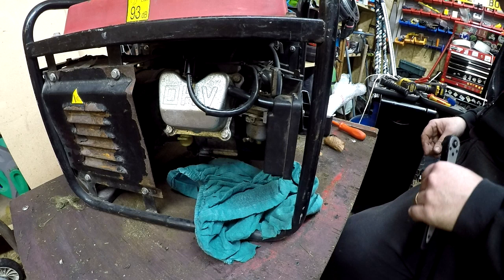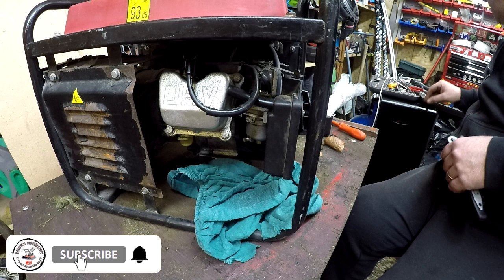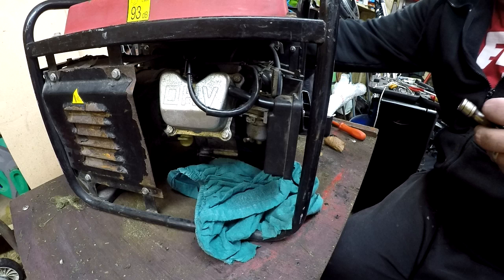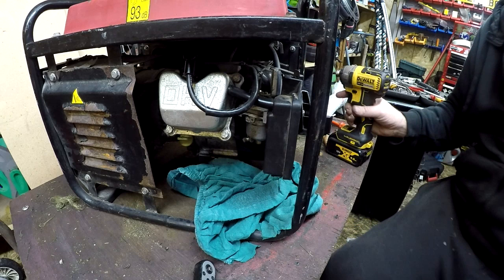Part two of this little generator saga is going to be carburetor cleaning because I'm getting no fuel coming down through that carburetor. The tank fuel is on and I'm getting nothing at all, so I need to figure out what's going on with this machine. I'm guessing it's just going to be a simple carburetor clean. I've got a sticky feeling it's going to be gunked right up.